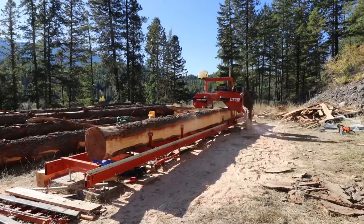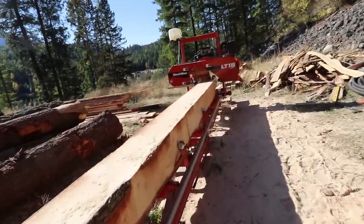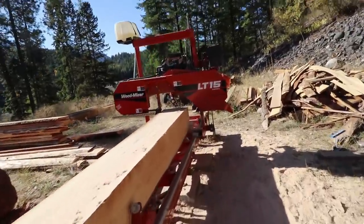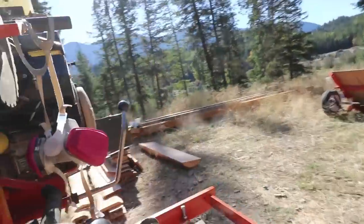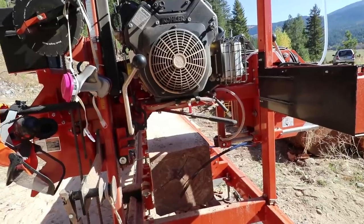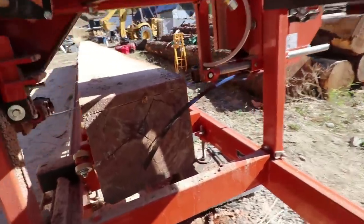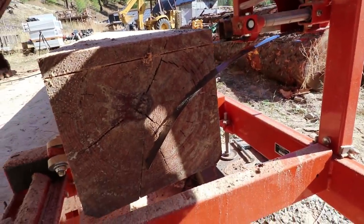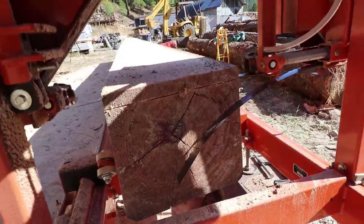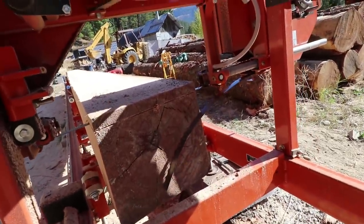I was hoping to time-lapse through this entire log and I'm working really hard to maximize it. I think I'm gonna get floor joists, a post, and brace material. But I just broke our very first blade — I don't even know what caused it to break yet. I'm going to do some diagnostics and see if I can figure it out.